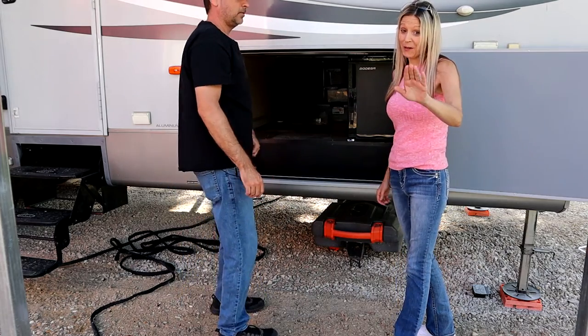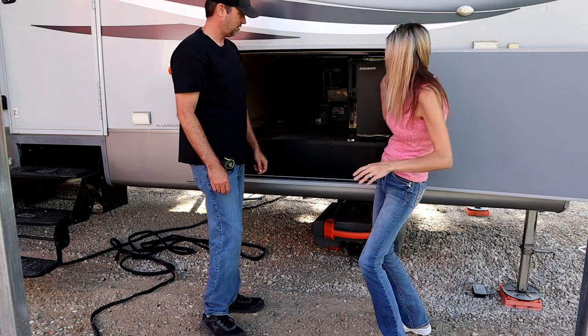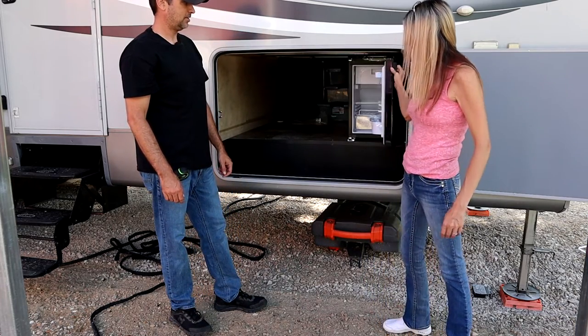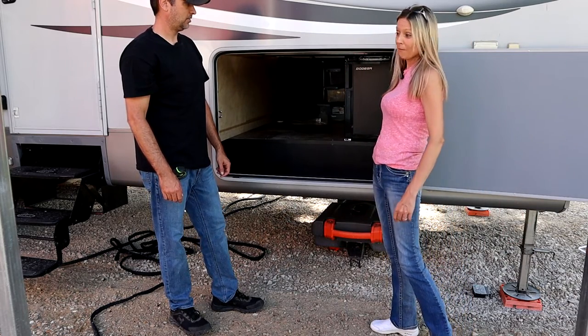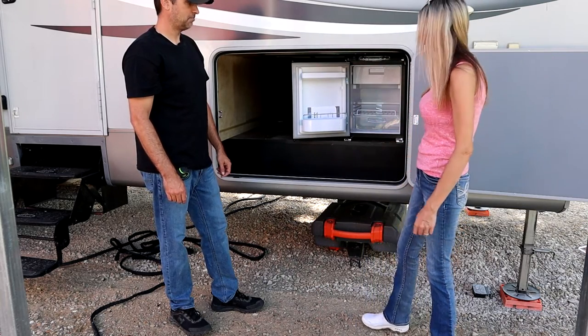I do want to point out something — you don't even have to mess with the doors. You can literally open it from this side if you need to, or with no effort at all, from the other side. Boom. That's pretty cool.